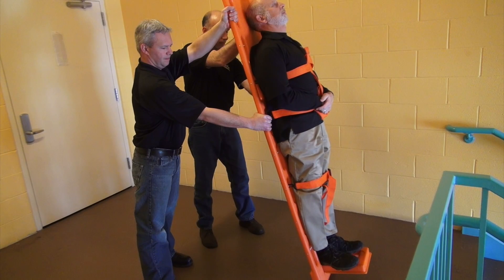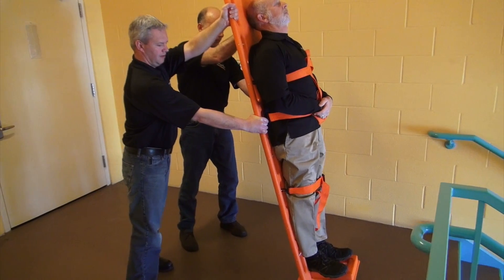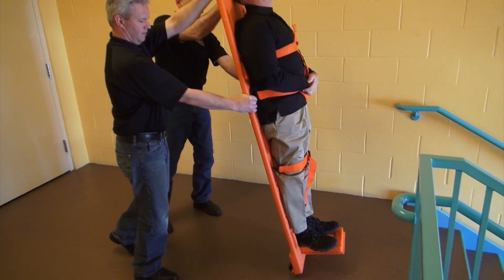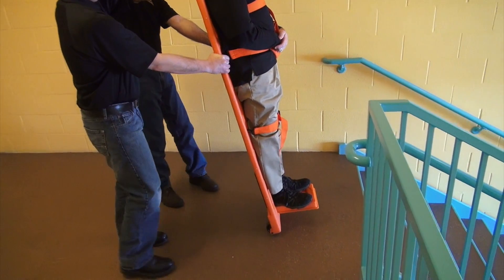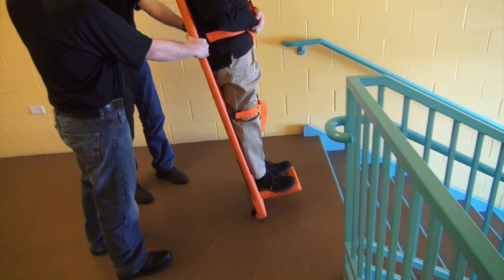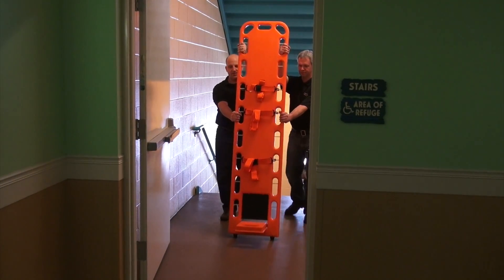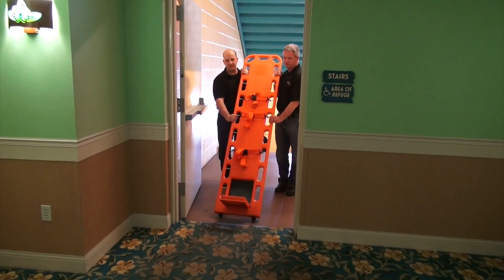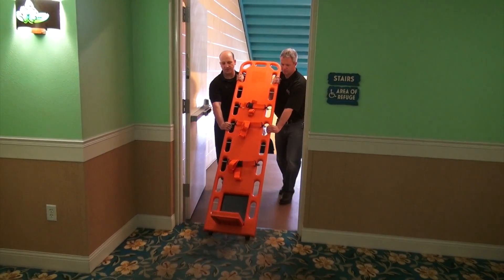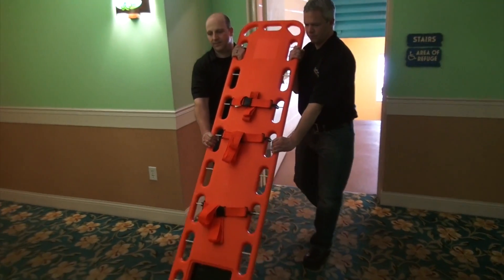To move the patient on an uncarpeted floor, align the patient's center of gravity over the wheels. The patient will be close to a standing position, making them easy to move without heavy exertion. When moving a patient on a carpeted floor, tilt the board back before moving. This will allow you to get the board started in deep pile, padding, and other soft surfaces.